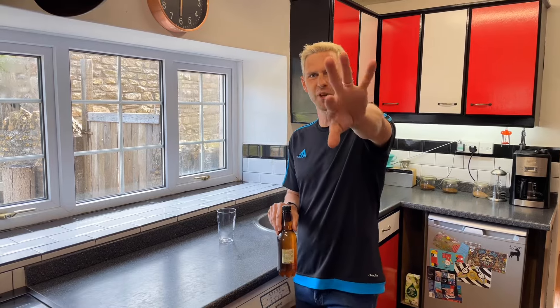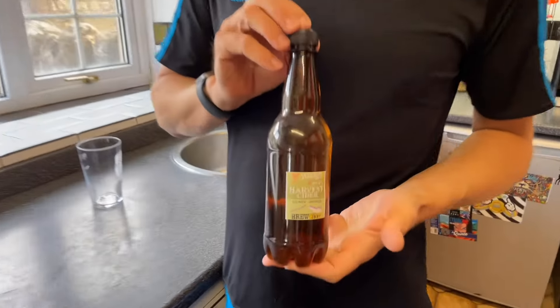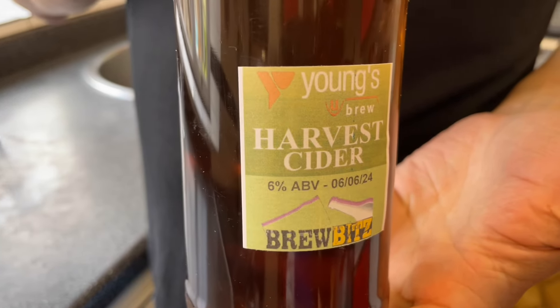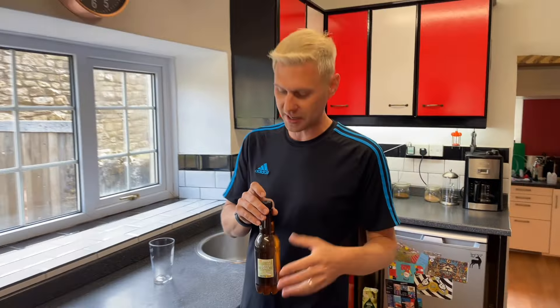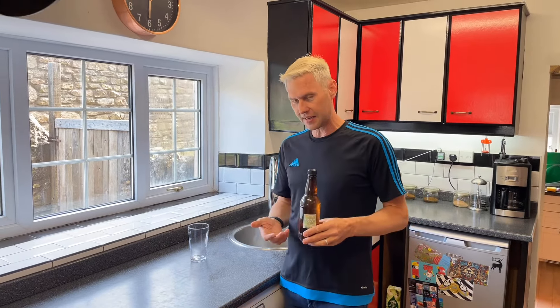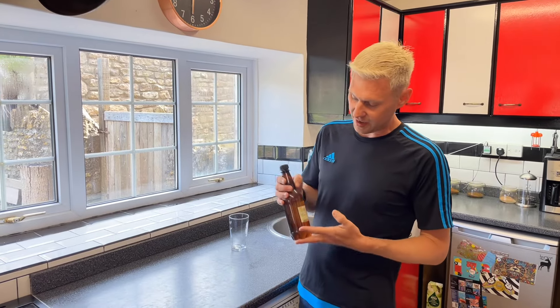Hey guys, Davin here from brewbits.com. Behind the camera as usual we've got James. So a little while back I made this Young's Harvest Cider, which is a new cider kit in their range, and I said to you once I've made it and it's been in the bottle for a little while, I would come back and try it out.